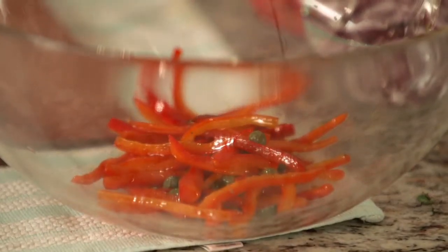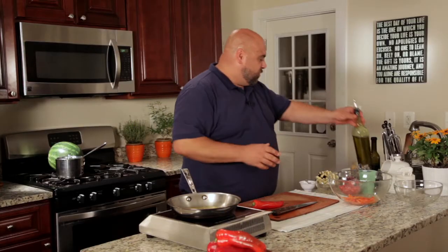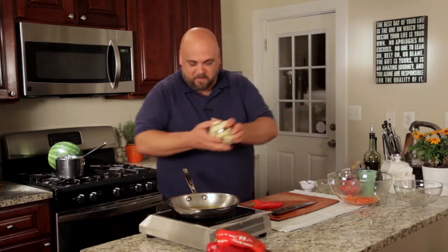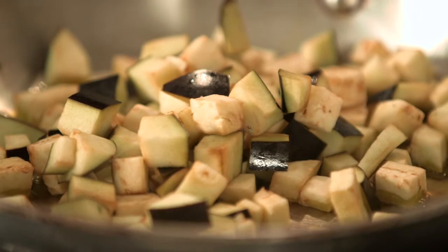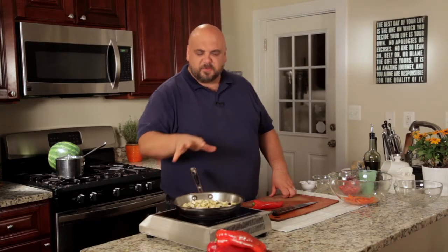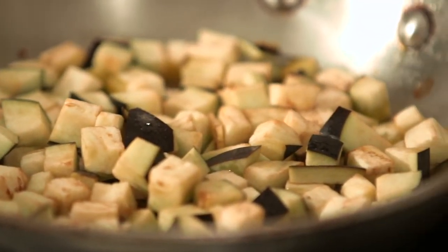Now for the eggplant. A little bit more hot oil — the eggplant will stick to our pan when it first goes in. Eggplant's like a sponge and it's going to suck all that oil up. Give that a quick shake. We want it to be in a single layer in the pan and we'll let that cook until it's lightly browned.